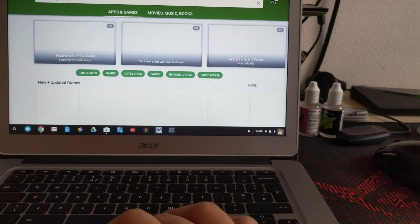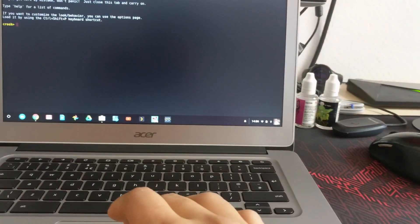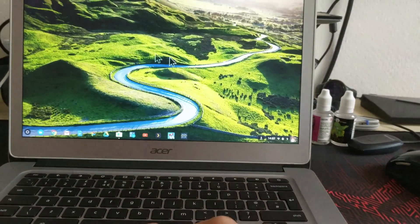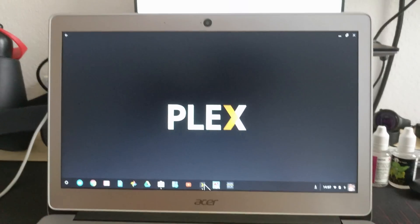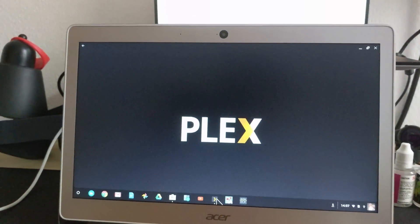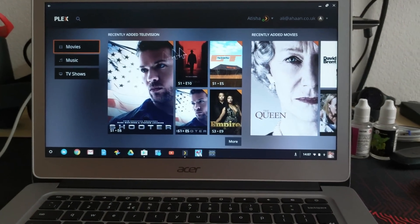It's quite slow because of my internet. I'll just minimise that and close it. So we've got Plex. I have to say I'm really impressed — this is not a very powerful machine, but it runs Android apps pretty well. I've got it in TV mode, so it's looking pretty good.